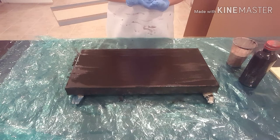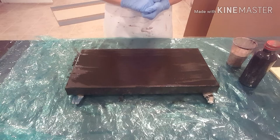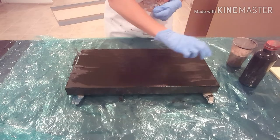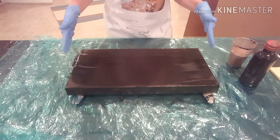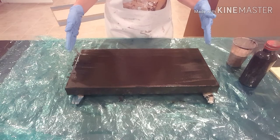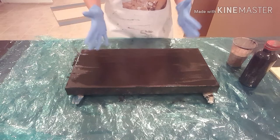Today I'm going to do a negative space pour. I think I'm going to do kind of a traveling tree ring technique on this canvas that I painted black, and I'm going to end up with a negative space black, hopefully.